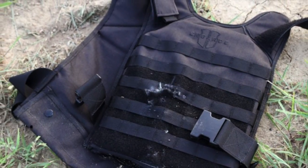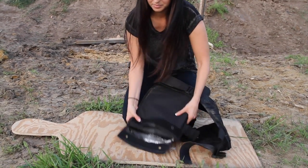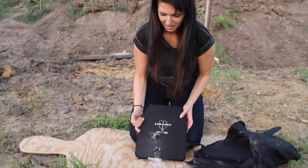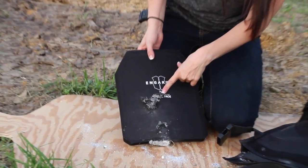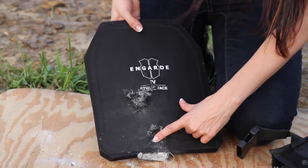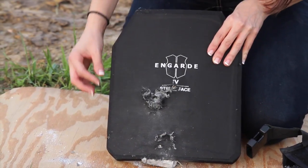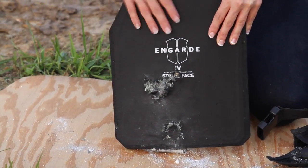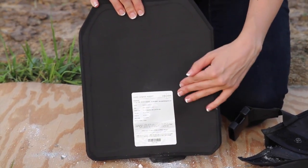I'm going to take the plate out of the carrier. That last shot really busted it up. Here you can see all my shots — here's the first one with the .380, and then the 9mm is right down there. The .223 blew it out a little bit more, and then the .270 really, really put a dent in it. But they all survived in the back — you can see nothing went through, but it did really hit hard right here.